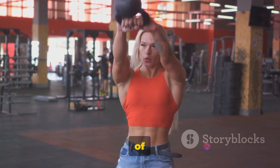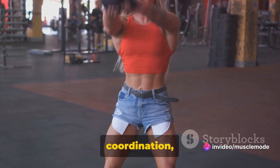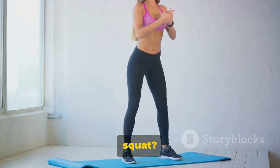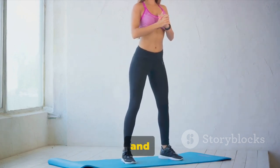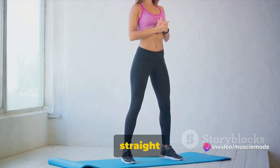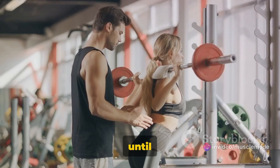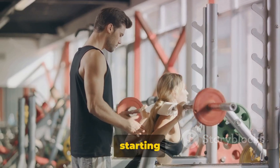The benefits of squats don't stop at muscle building — they also improve your balance, coordination, and flexibility. To perform the perfect squat: stand tall with your feet hip-width apart, engage your core, and start bending your knees as if you're about to sit on a chair. Keep your back straight and push your hips back. Go down as low as you can, ideally until your thighs are parallel to the floor, then push back up to the starting position.